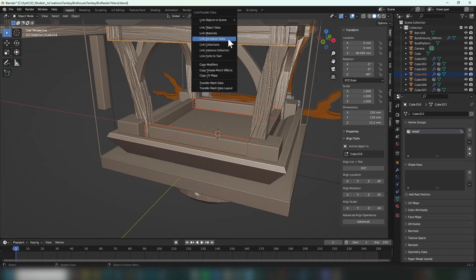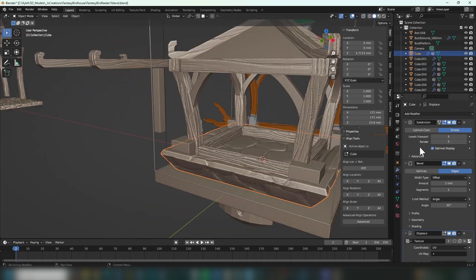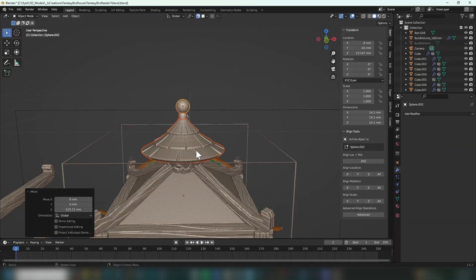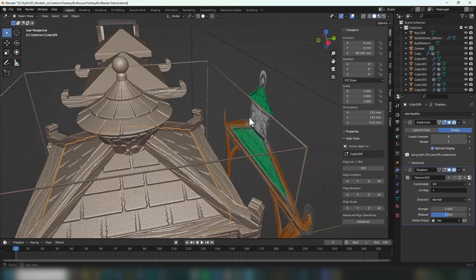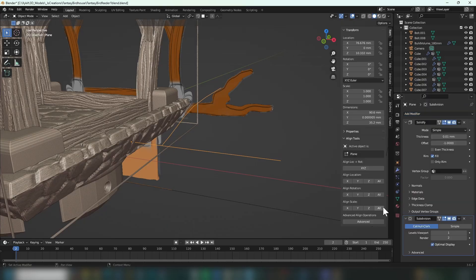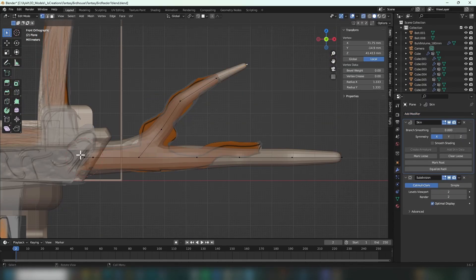Just like the birdhouse I designed in the last video, I'm adding a variety of textures to the different parts, which makes them visually more interesting and also seems to add some strength to the 3D printed components. I also added some fake branches so that the birds have a place to land before grabbing some food. Stay till the end of the video to see some birds trying it out.